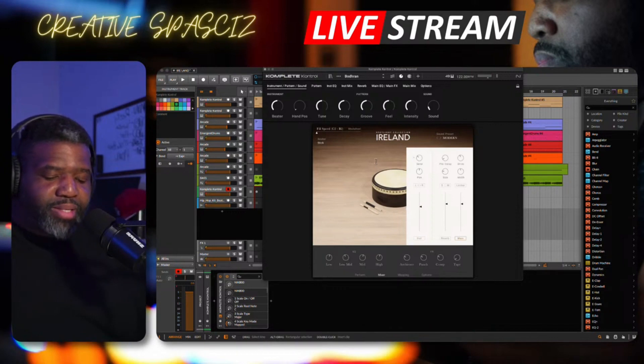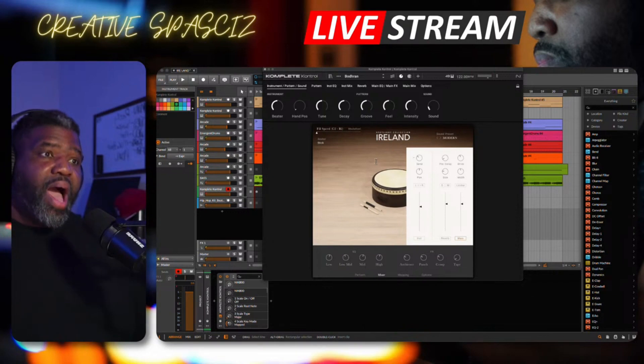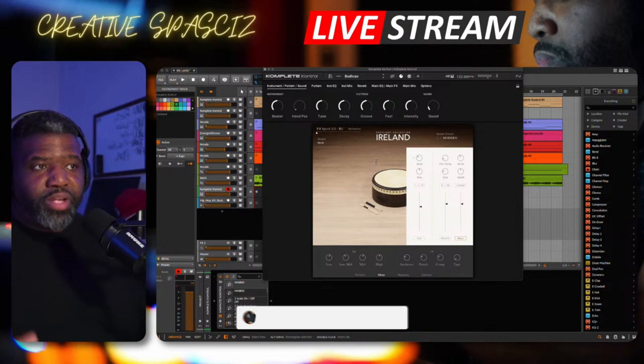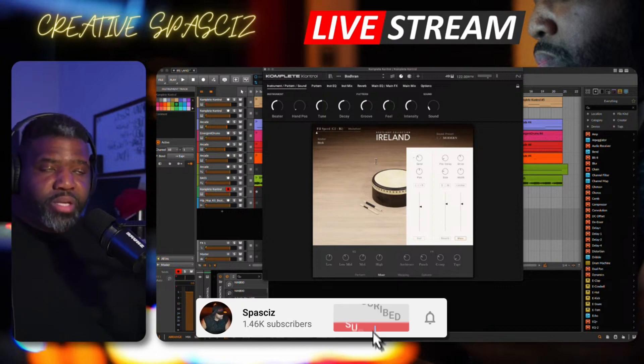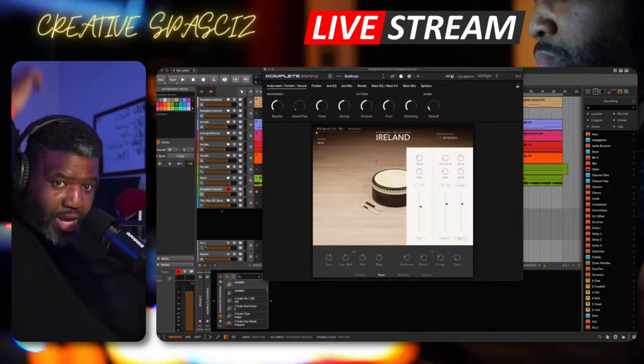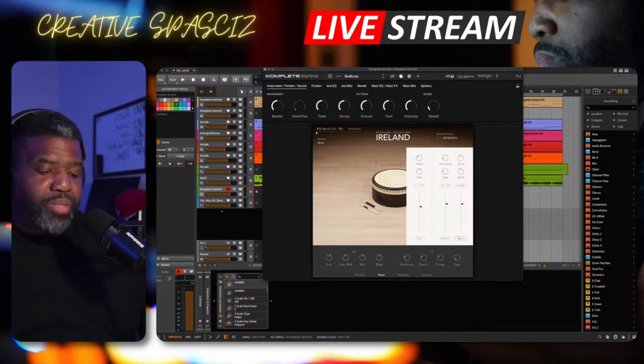Right now, Ireland is ninety-nine dollars. If you have Irish Harps, you'll be able to upgrade it for seventy-nine dollars. So if you have harps already, you can definitely upgrade it for seventy-nine. The regular price at this moment is ninety-nine dollars. The main thing most people want to know about these collections is what the sounds are, so we're going to check out a couple of the sounds.